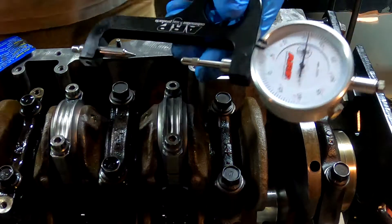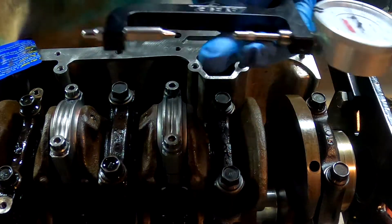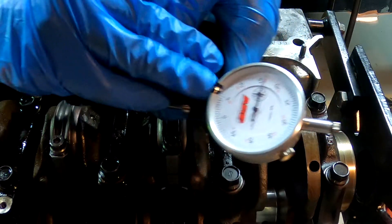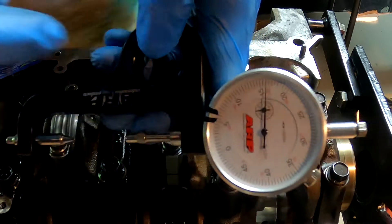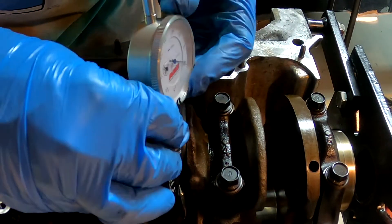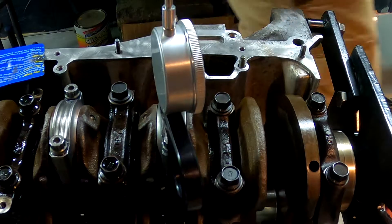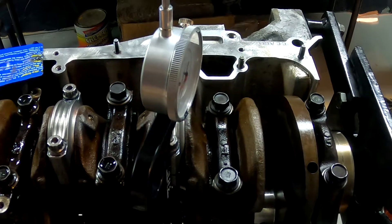Now we've got a rod bolt stretch gauge set up. We have a measurement on both of these indicators. What we're going to do is put this down in here — there's a hole on top and a hole on the bottom. There it is, it's locked in — see how it just sits there.